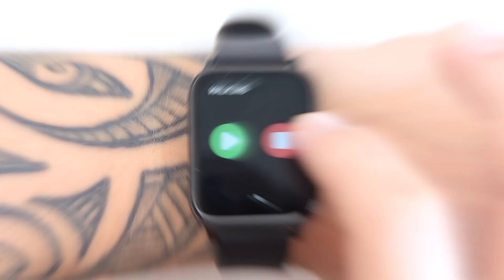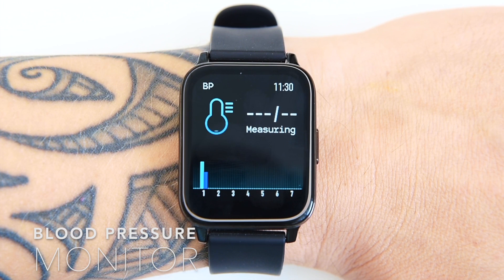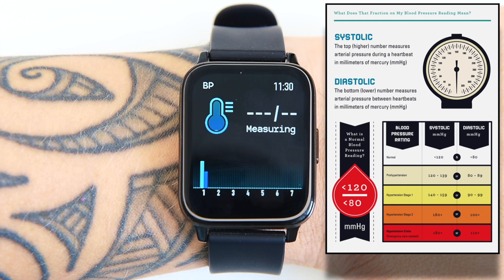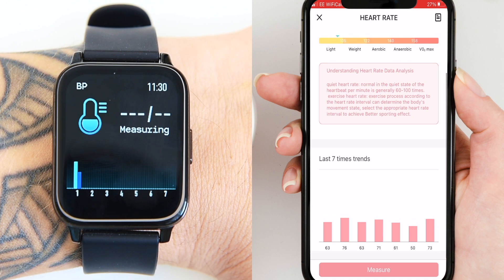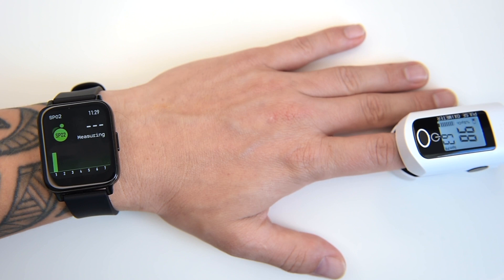The next widget is a blood pressure monitor. The measurement takes around 30 seconds, then the results are displayed on the screen. Blood pressure readings contain two numbers: the first, called systolic blood pressure, measures the pressure in your arteries when your heart beats; the second, called diastolic blood pressure, measures the pressure when your heart rests between beats. There's also SPO2 tracking — oxygen saturation — which measures the amount of oxygen-carrying hemoglobin in the blood relative to hemoglobin not carrying oxygen. The body needs a certain level of oxygen in the blood or it will not function efficiently.